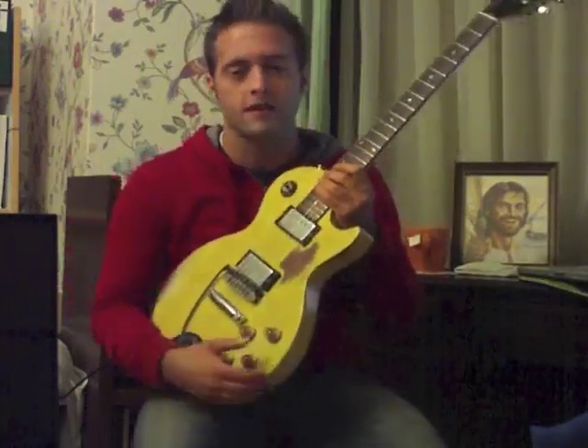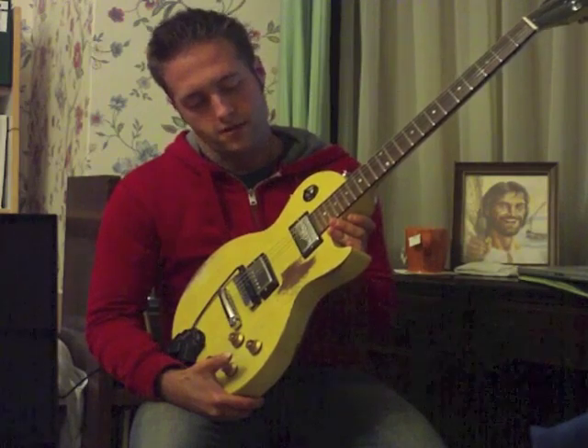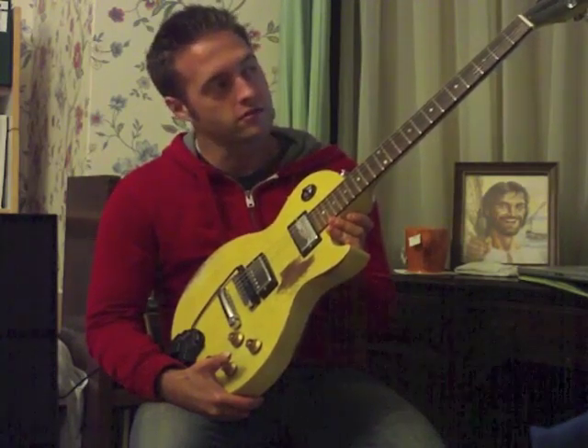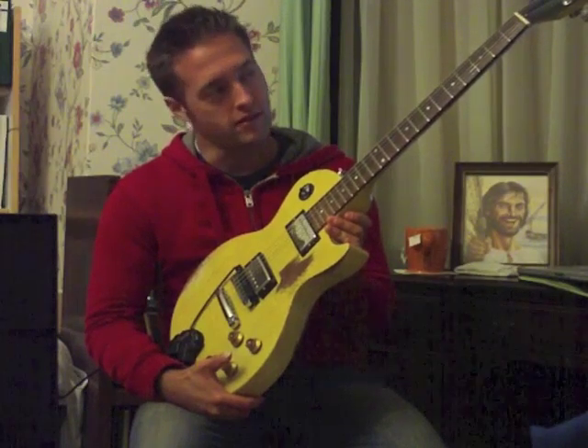What's up Rockstars? This is Alex Bourne coming at you from the Midwest and today I'm going to talk about my Les Paul Special. I nicknamed it Woodstock, like the bird in the Peanuts cartoon.